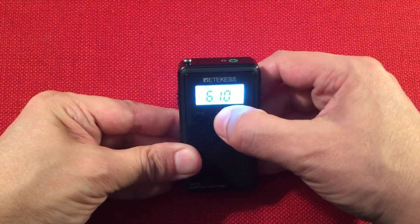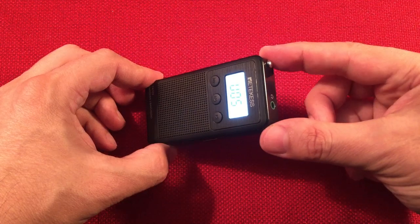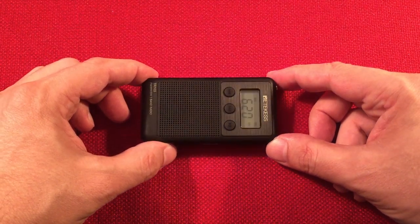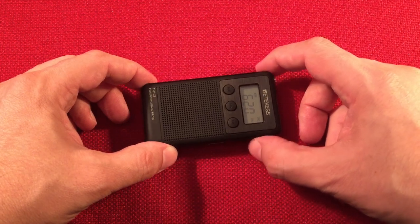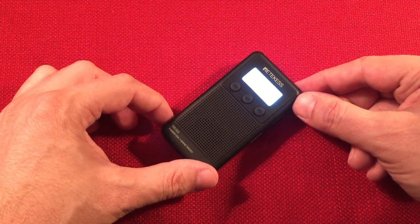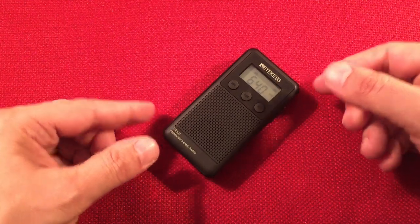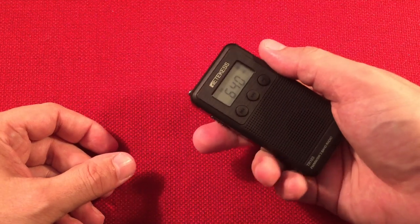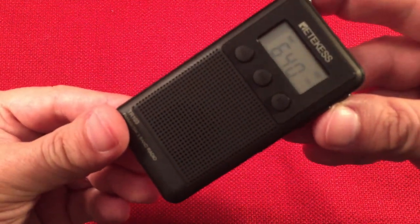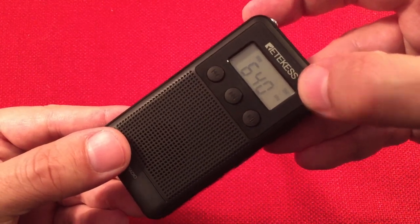Let's keep going. 620 - picking up a news report about Jamie Closs. 640 is WMFN, Peotone, Illinois. At nighttime it does really well too. This radio's been doing really good - for such a tiny little radio I'm pretty impressed. You can see on the display: 640, medium wave, battery level indicator, kilohertz.